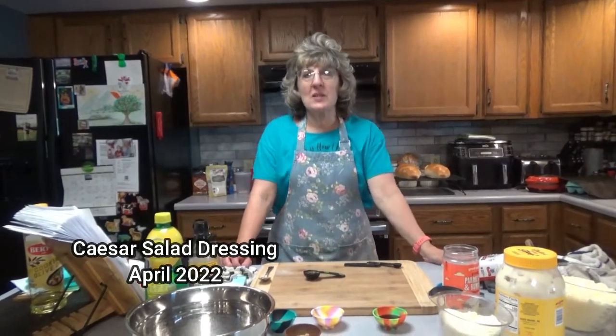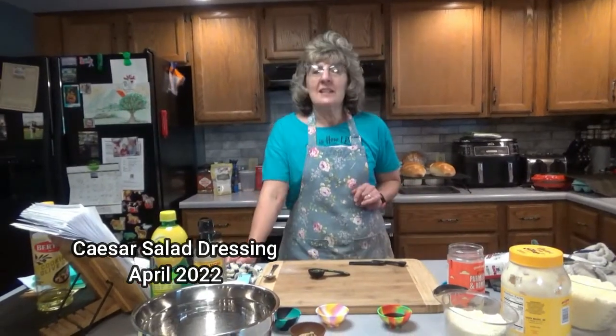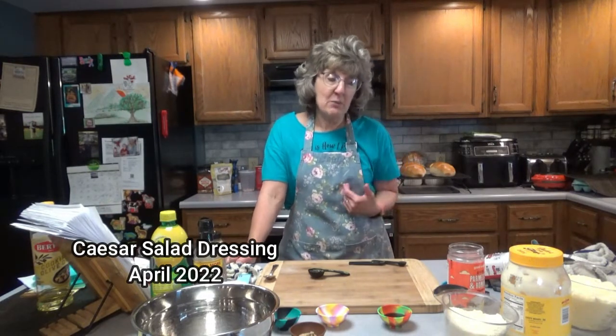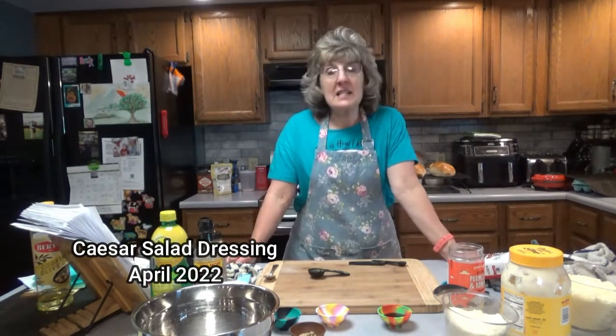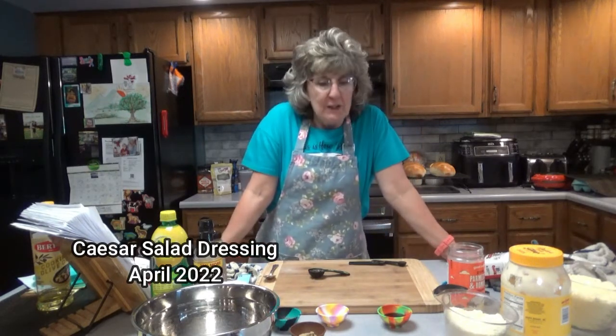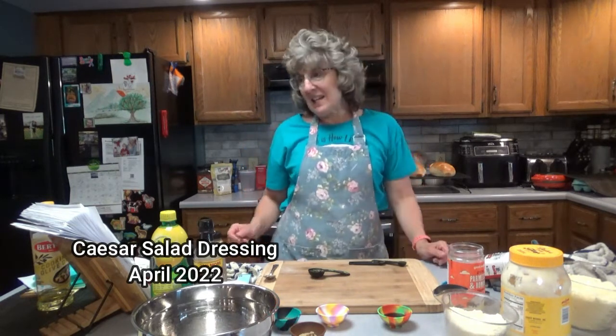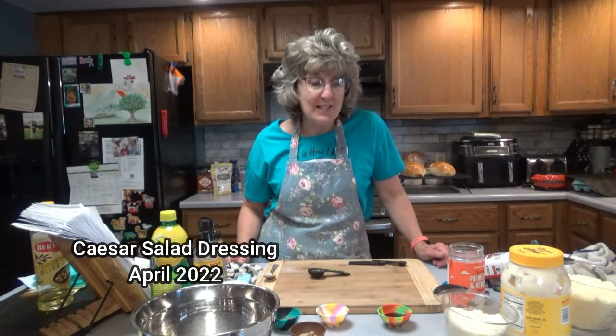Hello everyone, it is great to see you here once again on Dee's Delights. In the last video I told you I'm making food for my father's retirement community. I was crazy enough to sign up for that, so I'm making a lot of food. We're going to have a lot of fun, and I hope you guys have a lot of fun too making homemade Caesar salad dressing.